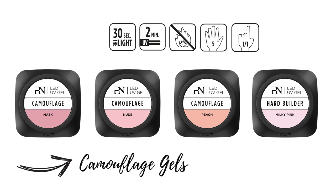And like all our hard builder gels, you can use them as base and builder for normal to dry nail types. The Pro Nails camouflage gels come in different shades and with different covering intensities to suit all skin tones and nail problems.